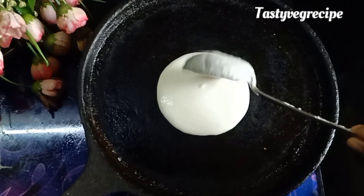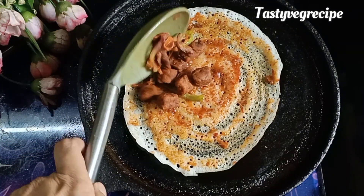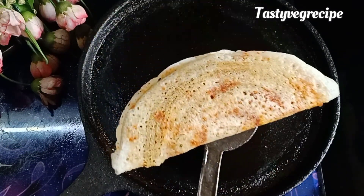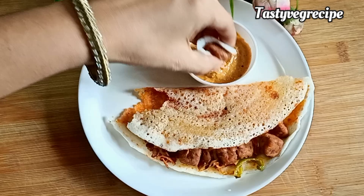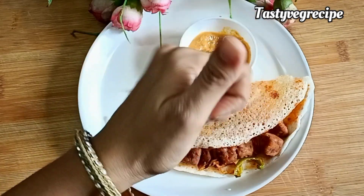Hello everyone. I am going to give a healthy vegetarian high protein breakfast recipe. You will get 19g protein per serving. This recipe is very easy and the taste is really amazing. I am just loving each and every bite of it.